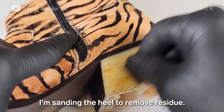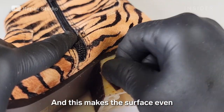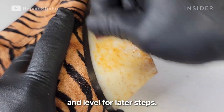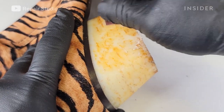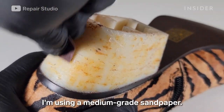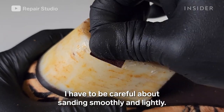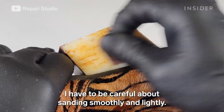I'm sanding the heel to remove residue — this makes the surface even and level for later steps. I'm using a medium grit sandpaper, and I have to be careful about sanding smoothly and lightly.